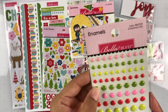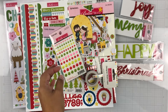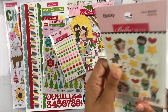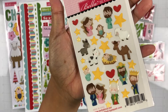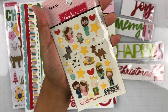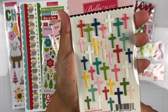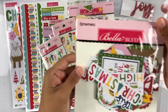Here are the enamel dots and they are called Christmas Mix — really pretty. Here are the epoxy stickers — this one is called Nativity, so you have the nativity scene. How fun would that be to create a little scene on a card, a layout, or a pocket life card? Here are the crosses — this one is called Believe and they come in all different kinds of colors.